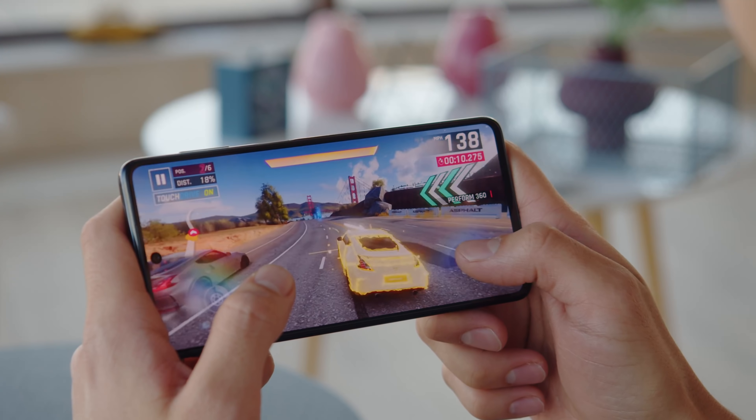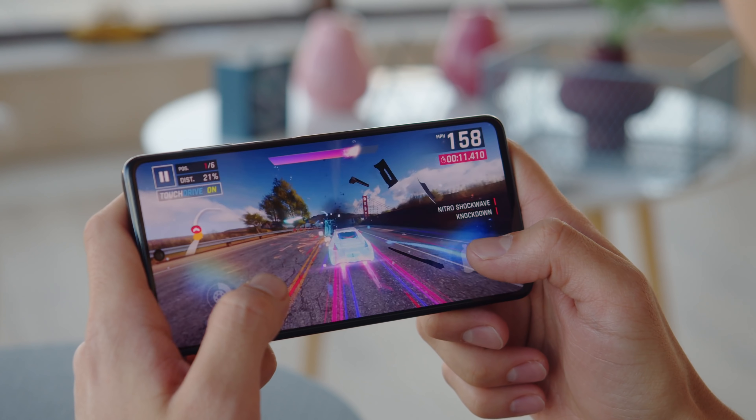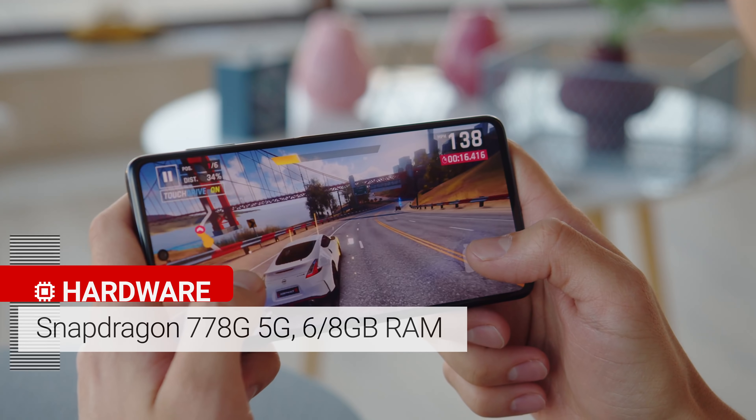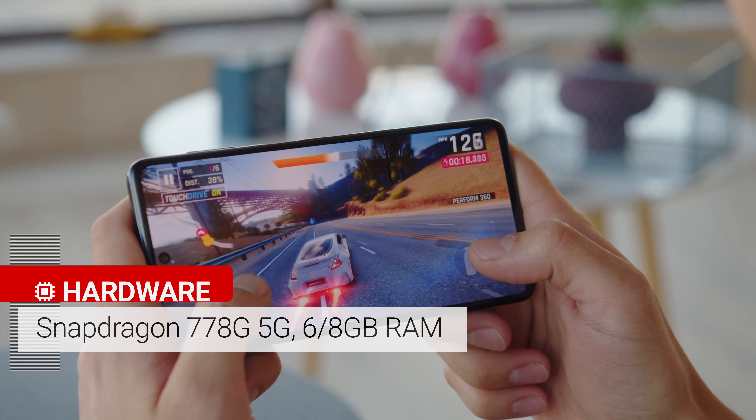Another difference from the M51 is an upgraded chipset with 5G capability. The M52 runs on a Qualcomm Snapdragon 778G, which provides high-level performance — nice for gaming.